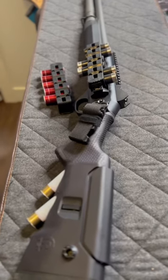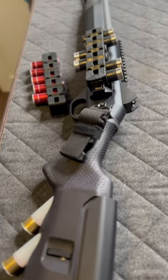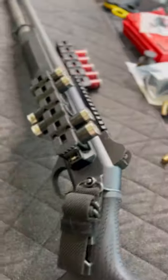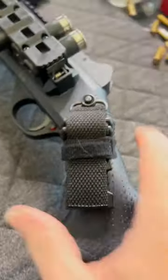Welcome back to Panzer Guns & Ammo. Today we're taking a look at the M4. Don't worry, there'll be a full-end video explaining in detail what I've done to it, but right now I wanted to keep a slick look. So I started with the field stock.